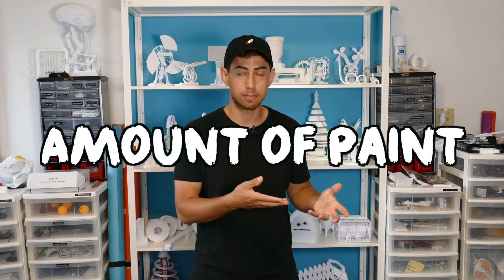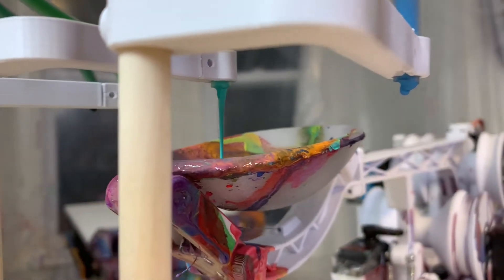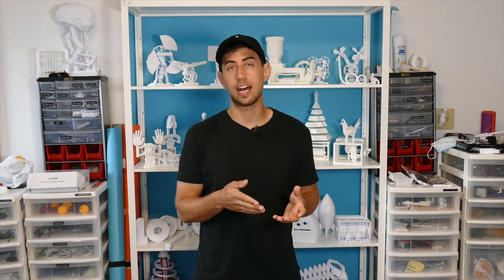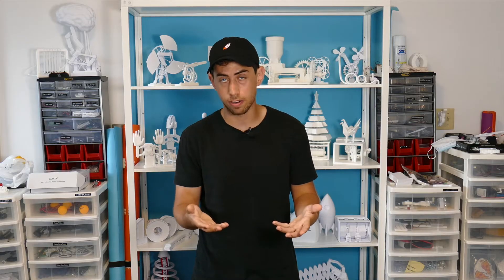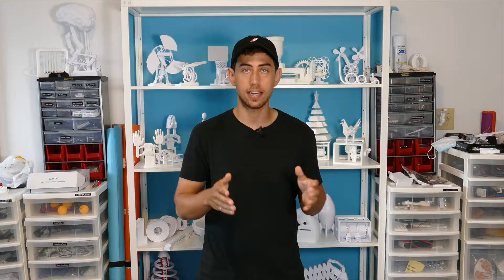So once Flingbot randomly chooses a color, the next parameter is how much of that color it grabs. To achieve this, there is a randomized time value selected by the code, which corresponds to how much of the paint is poured into the scoop. To add another factor, Flingbot can decide between having one to three colors per throw. And then to add yet another factor on top of all that, the amount of throws per canvas can be varied between four and eight, so there's five possible combinations there.